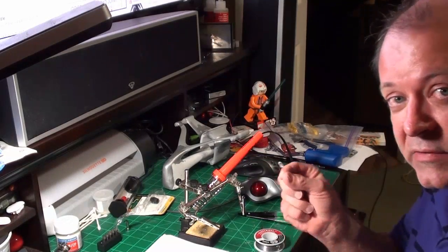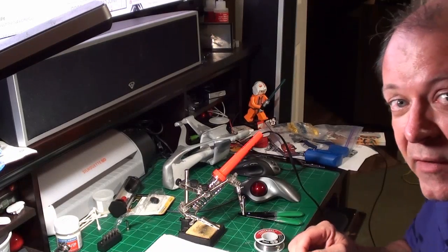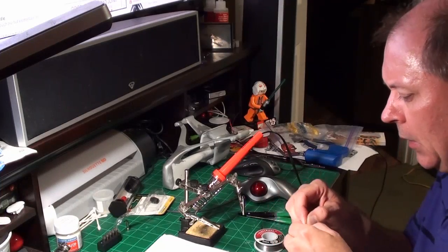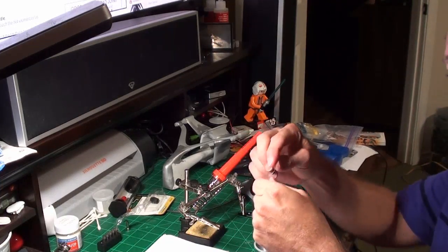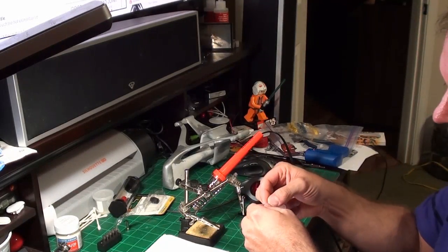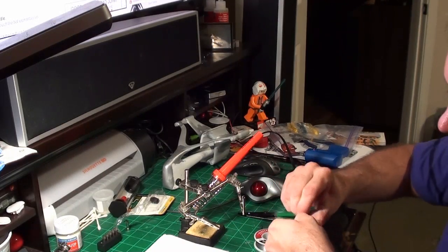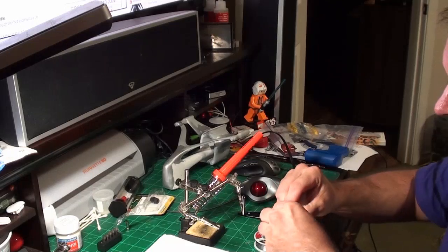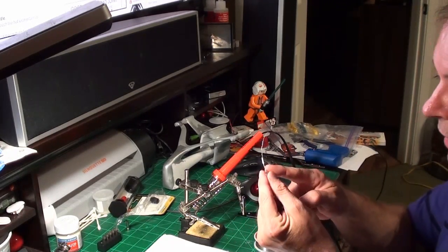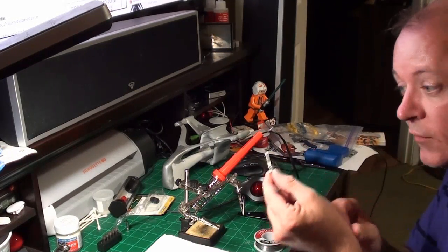I'm going to do a couple of soldering demos. I've got an LED here — it's a burned-up LED, so no worries if I mess it up. I'm going to solder a resistor to it. I like to take my resistor and wrap it around the leg of the LED. I always put my resistors on the positive legs — though honestly I don't think it matters. I also usually cut the ends of the legs down because they're pretty long, and if you're working with a small model they're way too long.